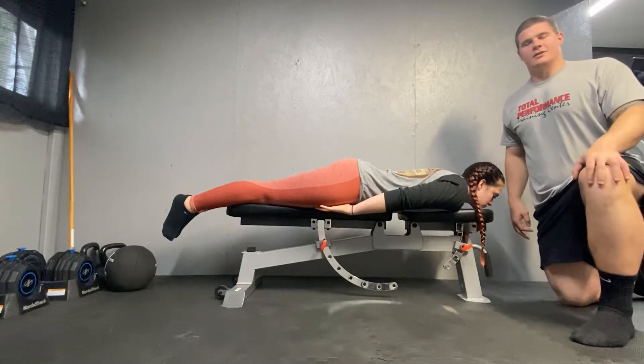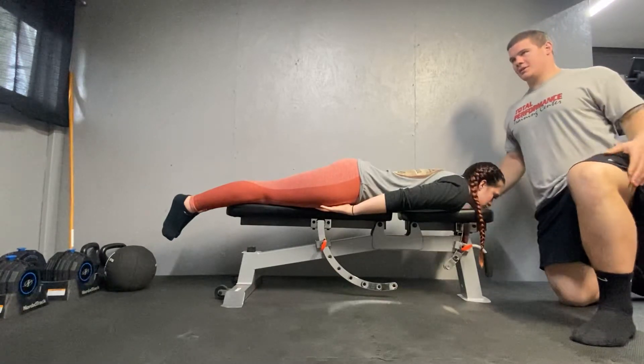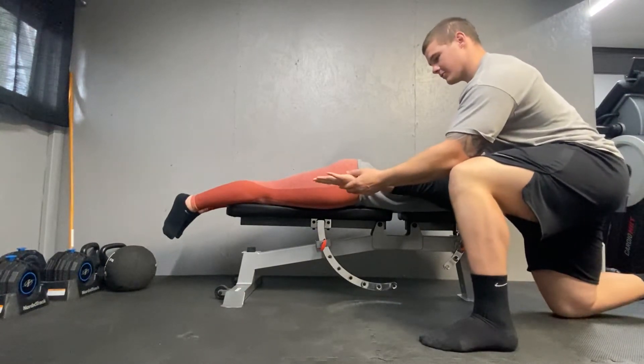Hi, I'm Justin Zimmer and this is Latissimus Dorsi Manual Muscle Testing. First you're going to start with your client in the prone position. You're going to put their shoulder complex into extension, abduction, and internal rotation.